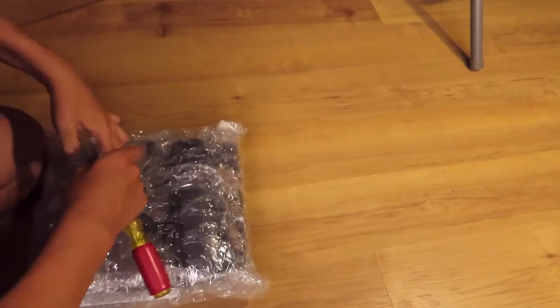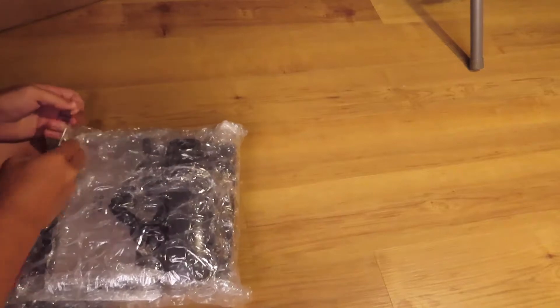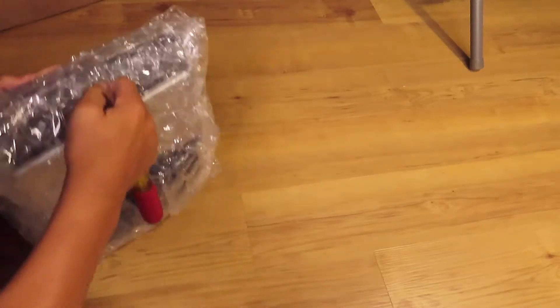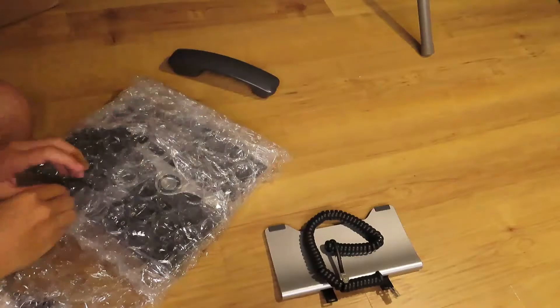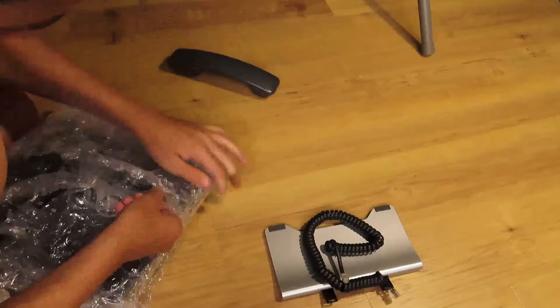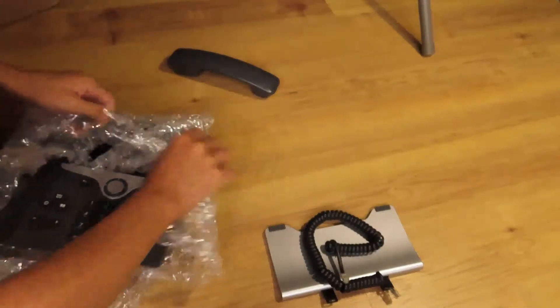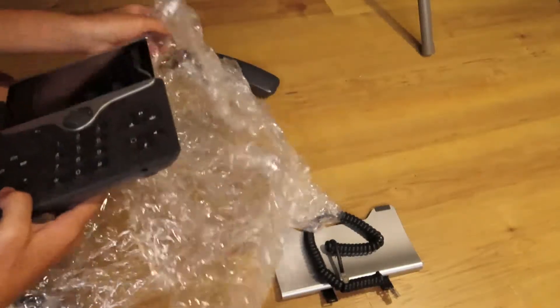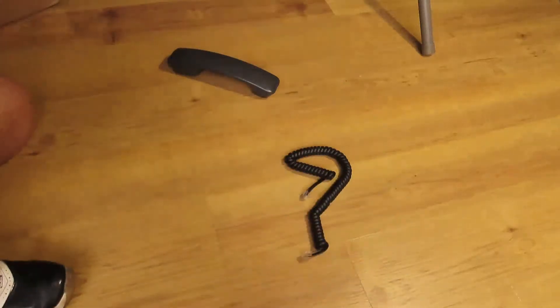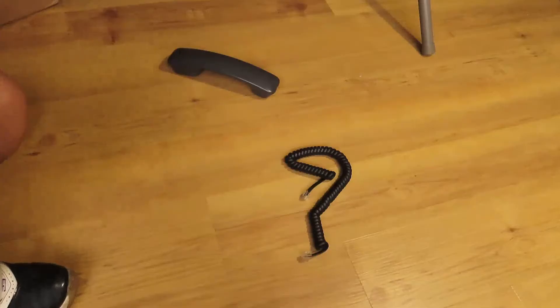Alright, so let me get the cables right here. Let me get the stand on. It's in pretty good condition. I need to adjust it.